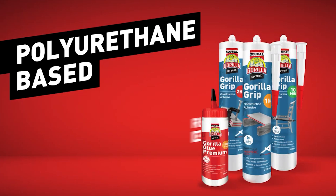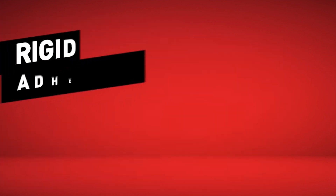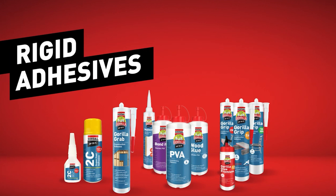If what you are working on doesn't have the room for clamping or mechanical fixing, then our PU adhesives may not be the best option. This module covers our range of rigid adhesives. If you're after an adhesive capable of movement, you're looking at the wrong type of adhesive.